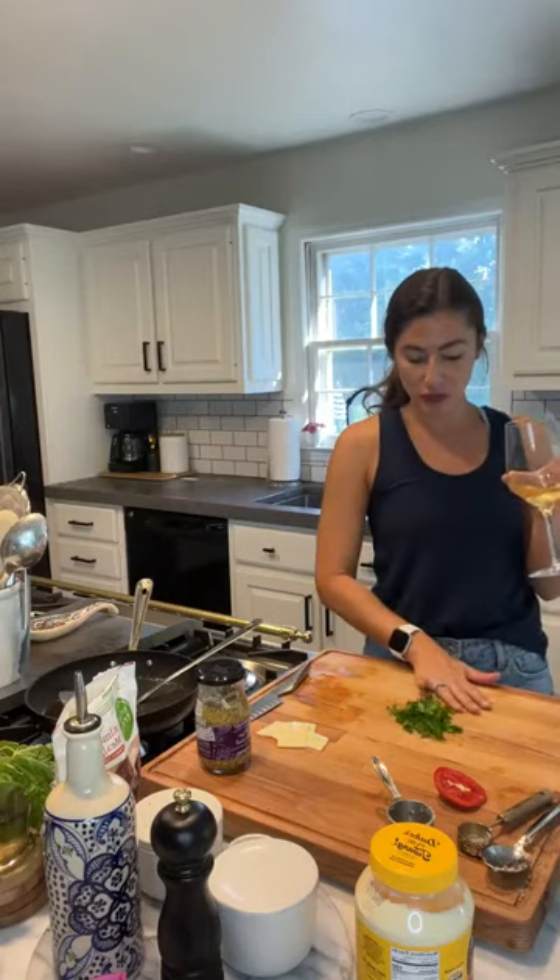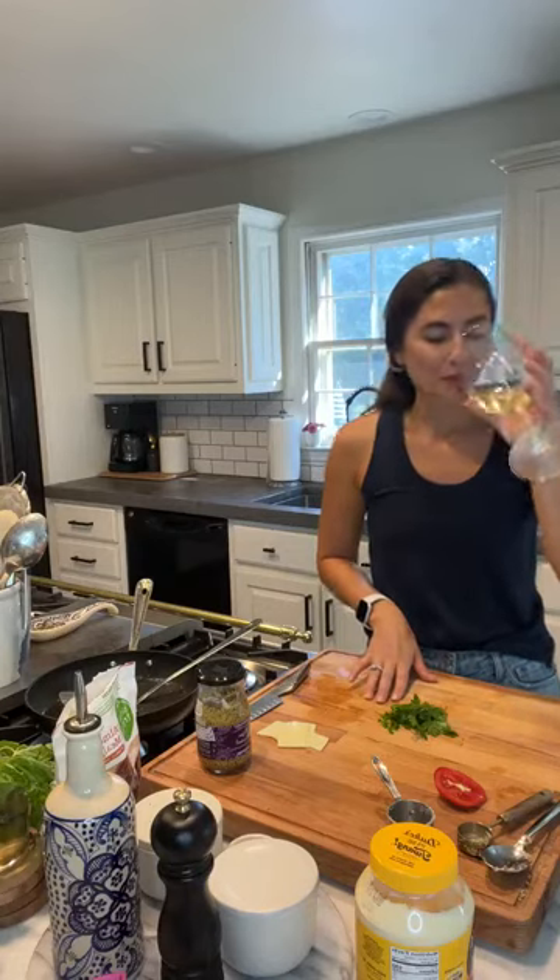While that's happening, I'm going to chop up the parsley for garnish. You can use chives or basil — I have parsley in my garden so that's what I'm using.